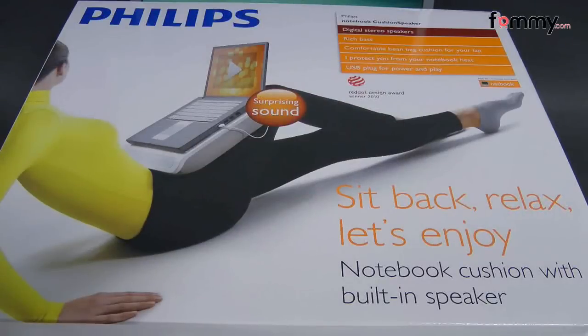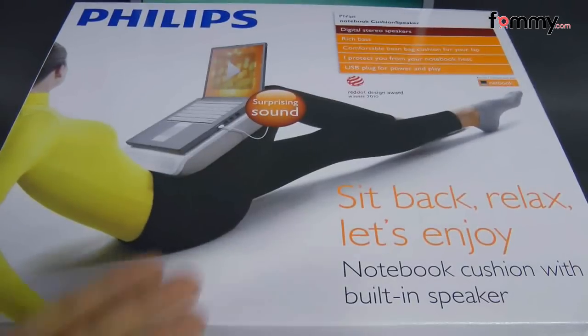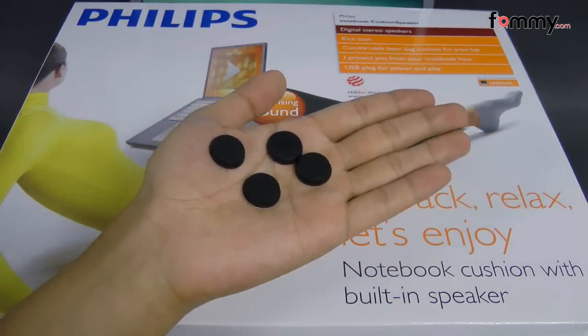Hey guys, this is Nick with FAMI and today we're taking a look at the Philips notebook cushion speaker. This is compatible with just about any notebook out there and what it comes with is your basic manual guide along with four rubber stoppers which you can attach to the bottom of your notebook and it'll add extra grip.